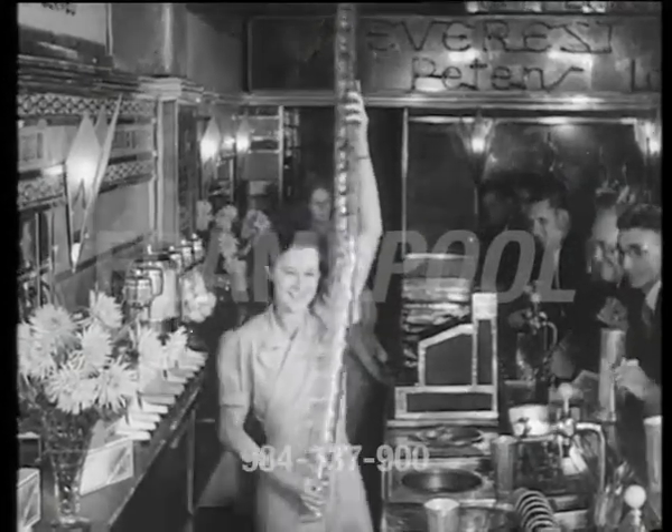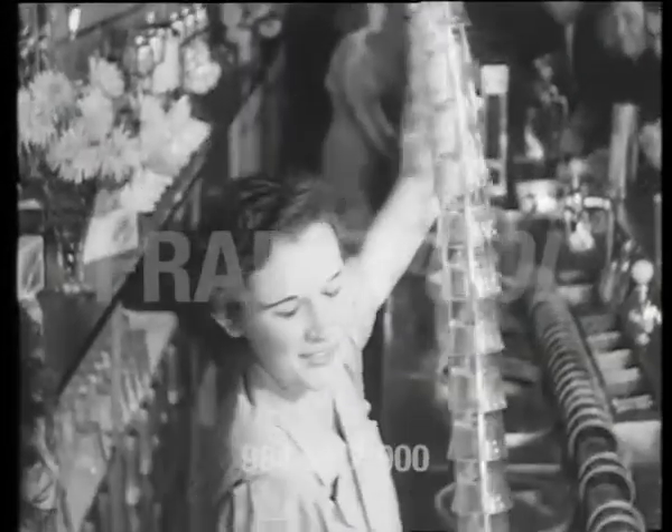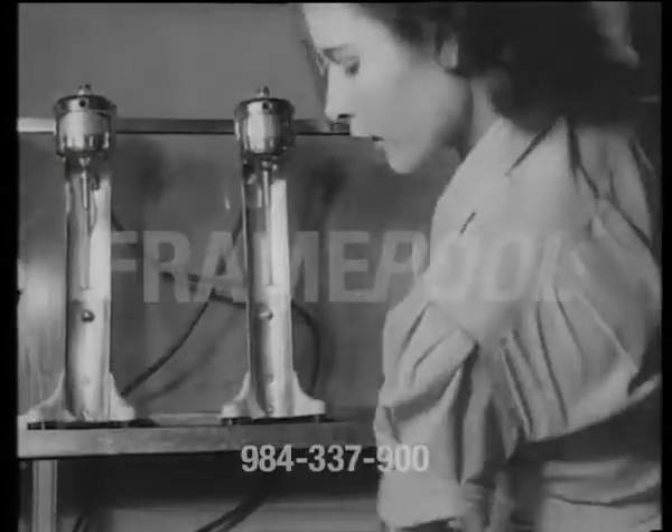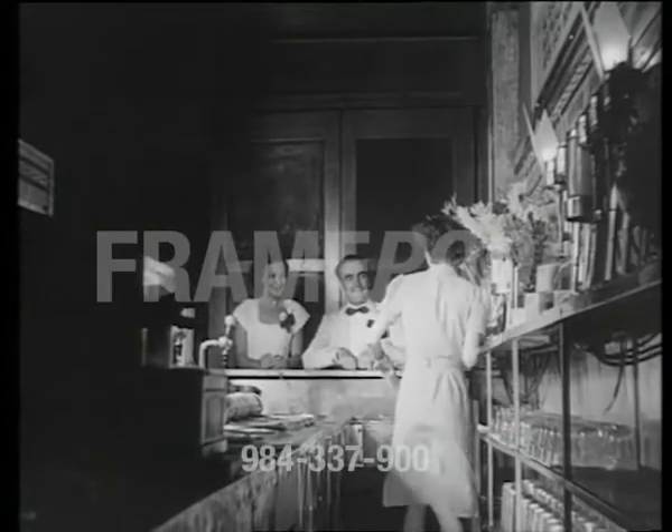Way back in the early 30s, milk bars first appeared in Australia with American drugstore drink dispensers imported to demonstrate their jug juggling. But in 1948, this local lass developed her own style recipe.